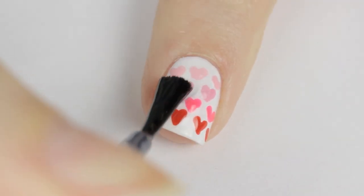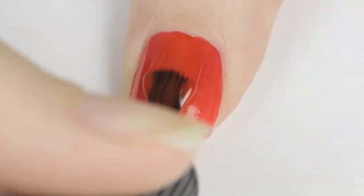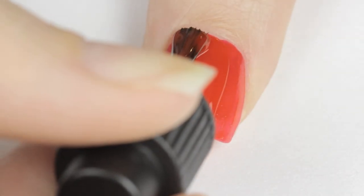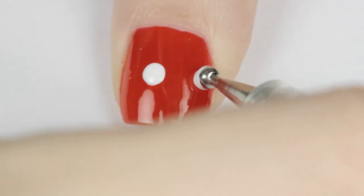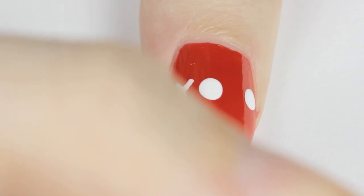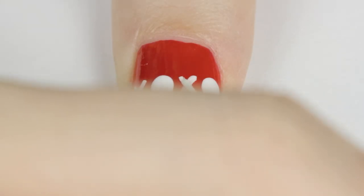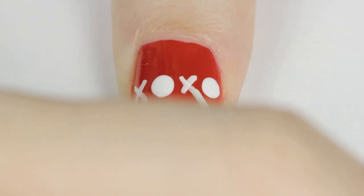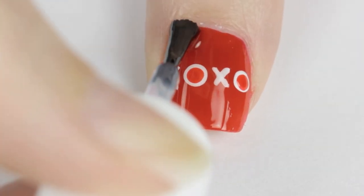Finish off with a top coat and you're done — XOXO! Next I'll show you an easy way to write kisses and hugs over your nail. Begin by painting your nail red. Next use a big dotting tool to create two large dots, then use a white striper to carefully cross two diagonal lines for the X's. Use a smaller dotting tool and red polish to finish the O's. Just add a top coat and you're finished.